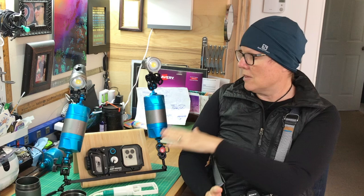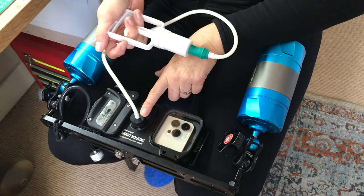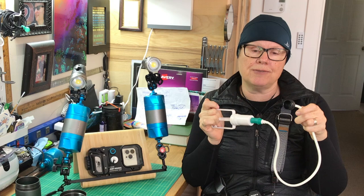The way many housings work, like this one, is that they have a unique vacuum system, like this, that I'll attach to the front before I go diving. Then I just pump the air out of the housing itself until I see a green light letting me know that it's secure. Now, every housing is going to be a little bit different, but this one by Kraken actually recommends that I do that about a half an hour before diving so that when I jump in, I'm absolutely positive the housing is secure.